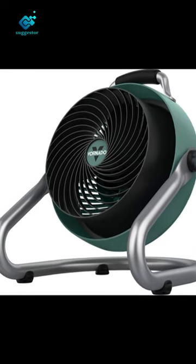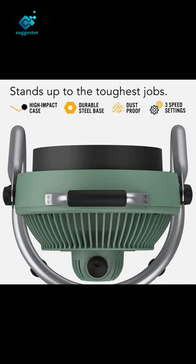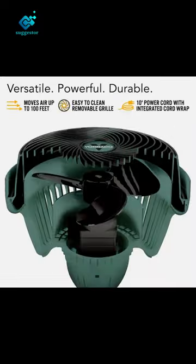Optimum performance — the 293 is the ultimate worksite sidekick. Made in the USA of US and imported parts, the nearly indestructible body is built to last, and the rugged grab-and-go handle won't slow you down.